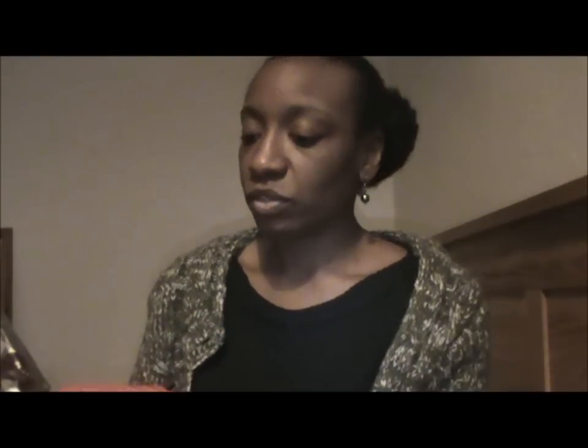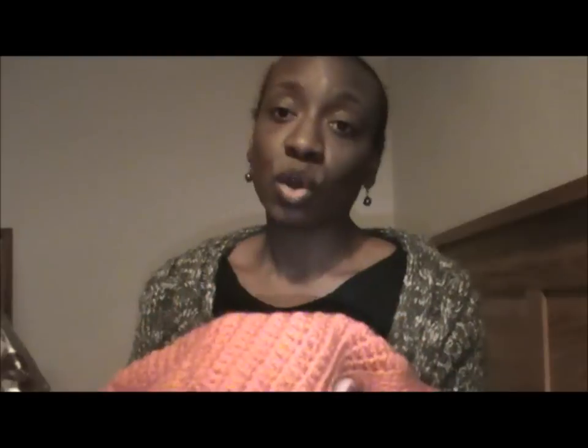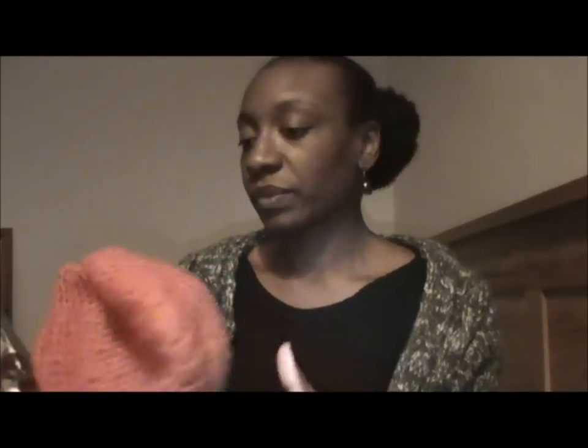Did I show you the slouchy hat? I'll show you anyway just in case I didn't. This pattern is from the lovely Jen Likes Yarn — I'll put a link below to where you can find this slouchy hat pattern. I'm not going to put it on because I've got a big puff going on, but it is lovely to wear. It's long — basically like making a hat twice — but when you put it on it's just so nice and cosy. Thank you very much Jen for this pattern, I love it.